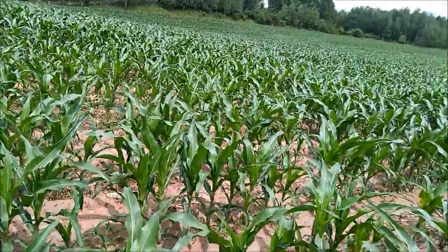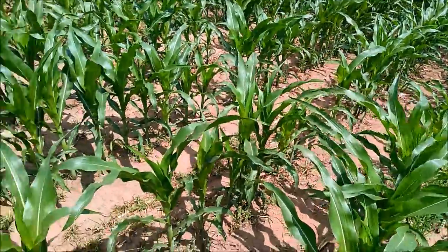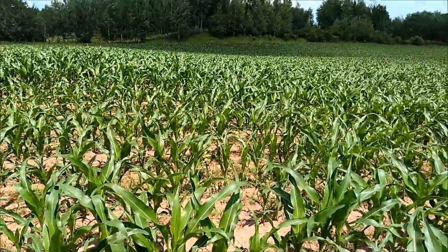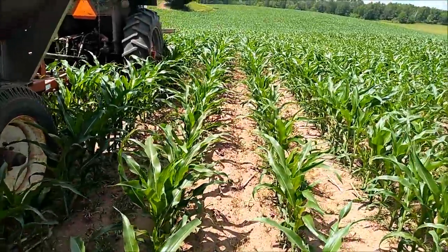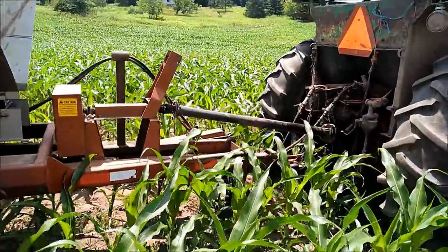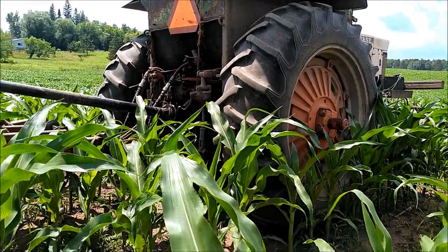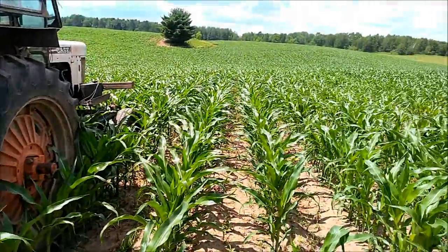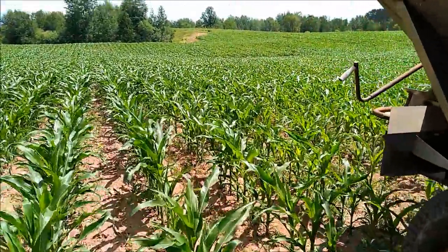Aside from that, this corn is actually looking really good and I'm very happy with it. It looks like we got a pretty good kill on our weeds too. I did see there's a couple of spots where I must have had a nozzle that was clogged on the sprayer that I didn't notice, because you'll get little strips where there's a little bit of weed. But other than that it looks like it did pretty good. You can see the corn is up to the axle on the tractor and up over the hitch, so I'm very happy with it.